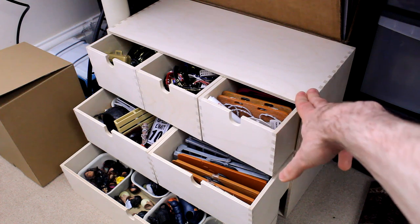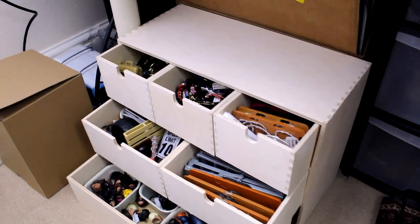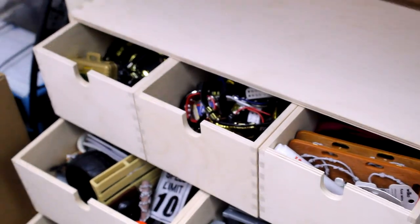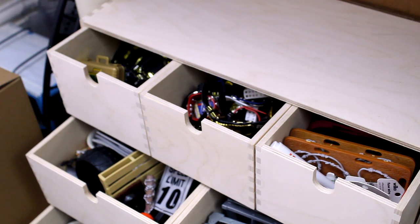I bought this from Ikea. It's a very standard — I don't know quite what to call it, but it wasn't that expensive. It's like a chest of drawers type thing, kind of made of wood. I'll show you how I organise all my bits and pieces, because there's a couple of boxes here and there, and this is just how I have recently started to organise my wrestling accessories.